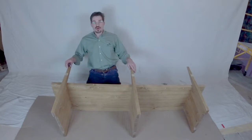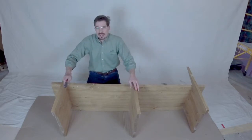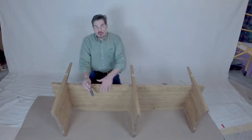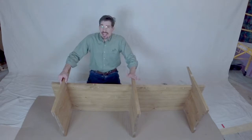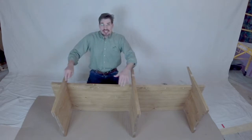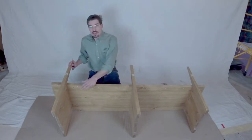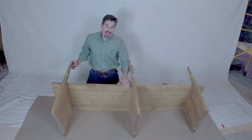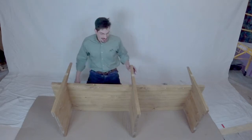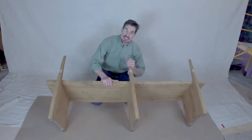Okay, all three legs are in now. These are really important pieces — they act as strengtheners for the seat, and they also inhibit the wood from expanding and contracting, which is what wood naturally wants to do. Making sure all of these seat properly is going to be really important to the lifespan of this bench.